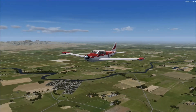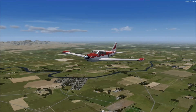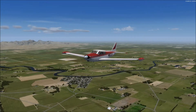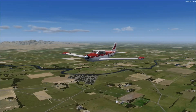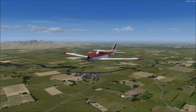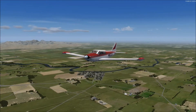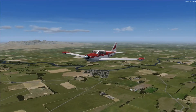We're going to perform this maneuver in the A2A Simulations Comanche 250, because this is a complex airplane. A complex airplane has wing flaps, retractable gear, and a constant speed prop. We're using a complex airplane today because this is what you'd be using if you're performing this maneuver for your commercial checkride, or maybe even your CFI initial checkride.